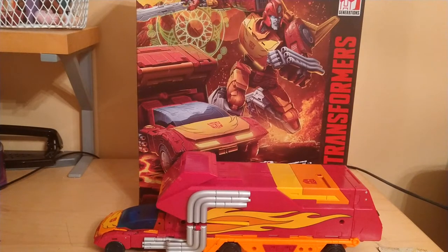Hey YouTube, BlackwatchJazz here, and today we're going to be reviewing the Transformers Kingdom Commander Class Rodimus Prime.